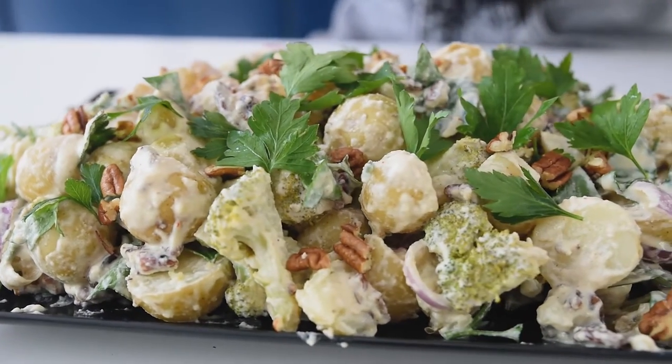Hi everyone, my name is Natasha and today I'll show you how to make a delicious potato and broccoli salad. This is vegan and I'm going to use a vegan cheese sauce as well, made at home in just three minutes. So let's get started.